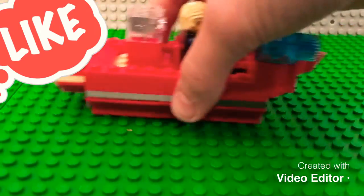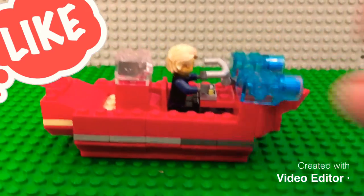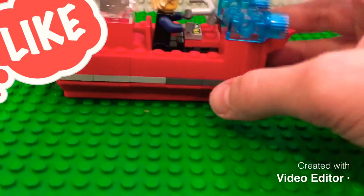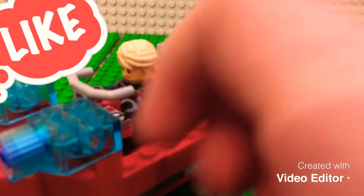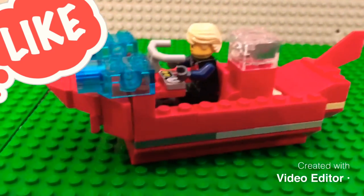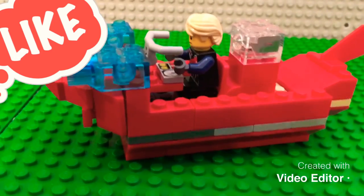That's my fire boat build! If you guys want more, subscribe to the channel, make sure to like, and if you have any ideas for tomorrow's challenge, tell me about it in the comment section below. Thanks for watching LEGO Brick Masters!